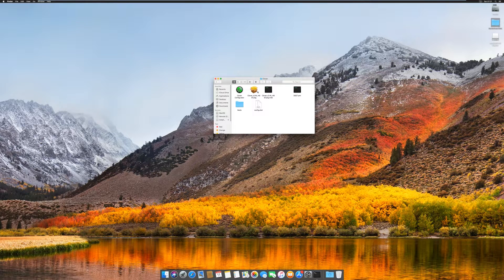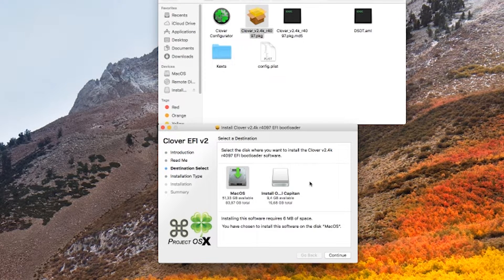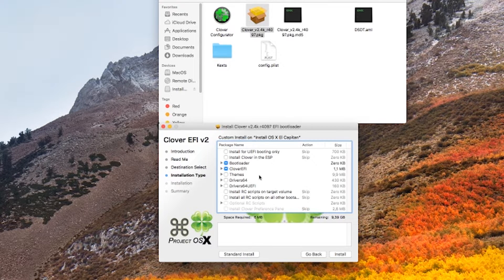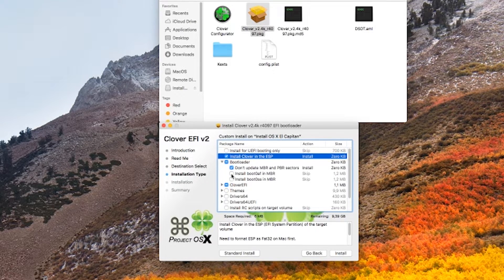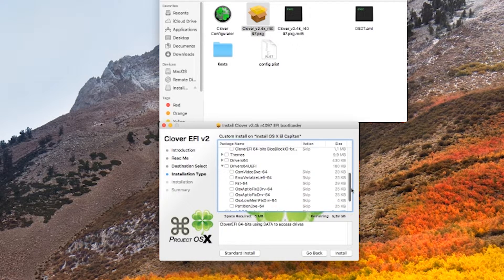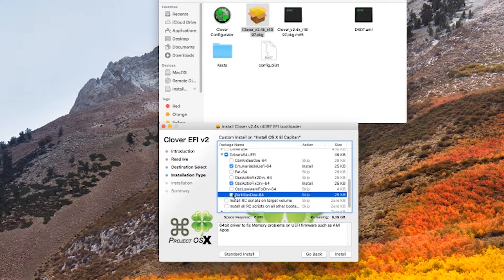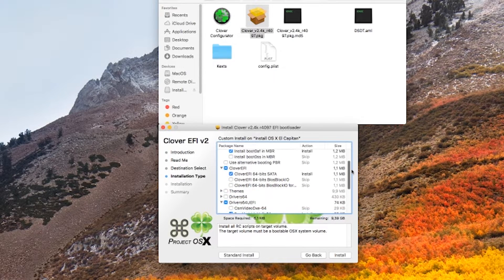Open the Hackintosh Files folder, go to the Clover folder, and click on Clover V2.4K R4097. Click Continue, Continue. Then click on Change Install Location and select the USB drive that you have just created, then click Continue. Click on Customize and select the following options: Select Install Clover in the ESP. Then on Bootloader, click on Install Boot 0AF in MBR. On Clover EFI, make sure Clover EFI 64-bit SATA is selected. On Driver 64 UEFI, select EMU Variable UEFI, OSX AptioFix DRV, and Partition DXE. Finally, select Install RC Scripts on Target Volume. After that, click on the Install button.